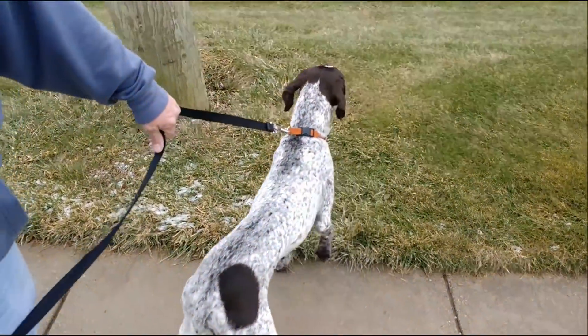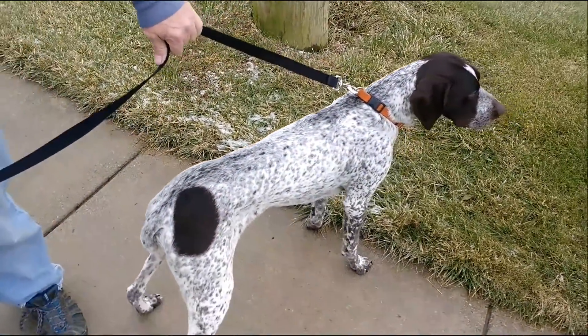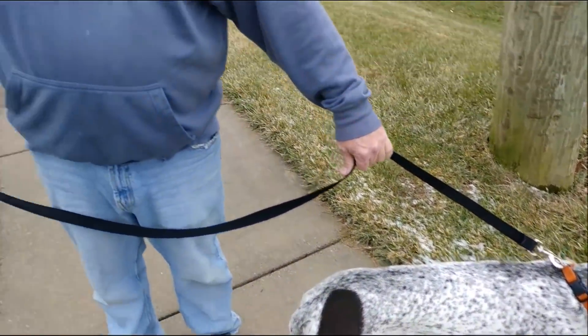Okay, Gary, does Colter walk like that all the time? No, sometimes it's way worse. Oh, you've got to be kidding me. No, he pulls, just doesn't — wants to go wherever he wants to go. Okay, well, we're going to try the Safecom collar and see how that works, okay? Great.